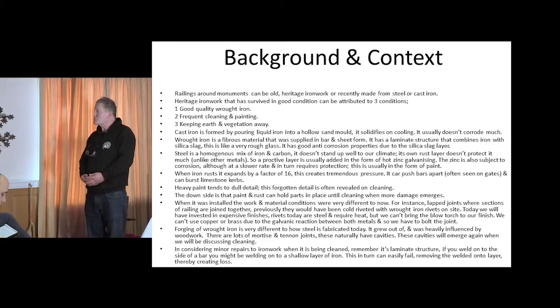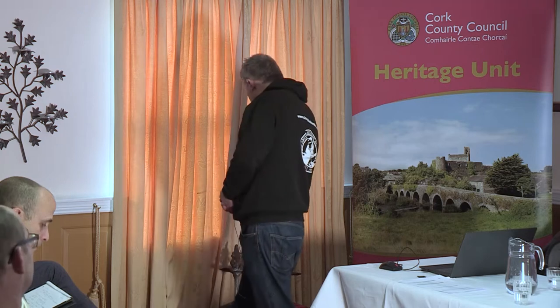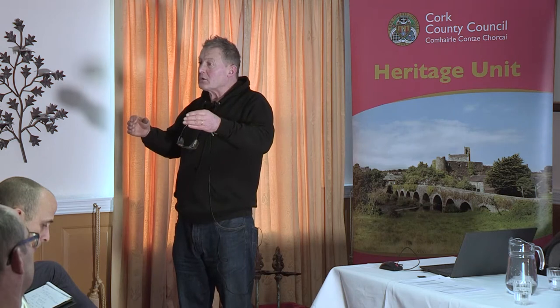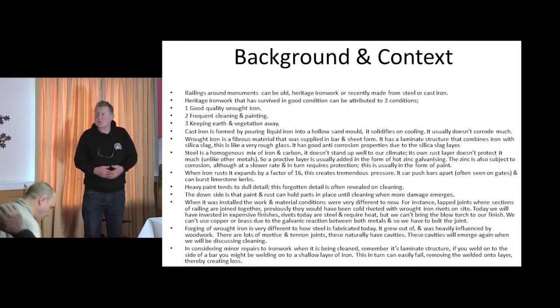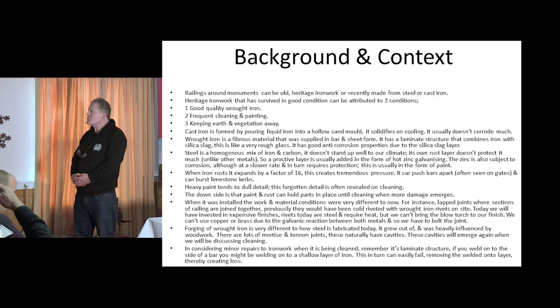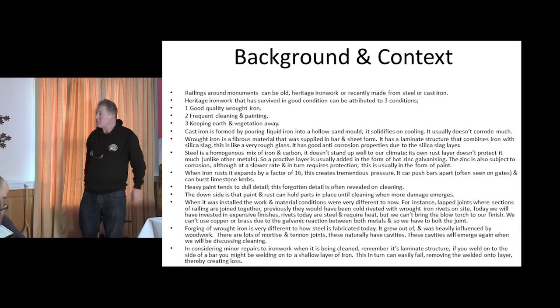You want to keep moisture at bay. And on the subject of moisture, keep earth and vegetation away. I'll have a sample later that shows the effects of earthwork in particular — it just holds the moisture there. The rain is gone, we're in the middle of summer, and it's still moist, still rotting away. It gets no chance. Vegetation also keeps air from drying it and holds moisture to it, so keep the hedge back from it.